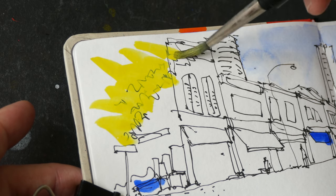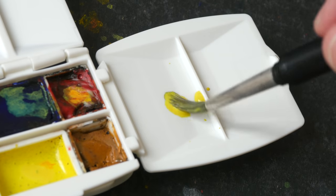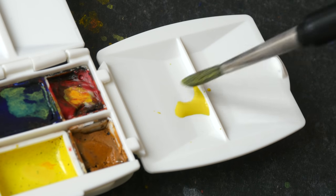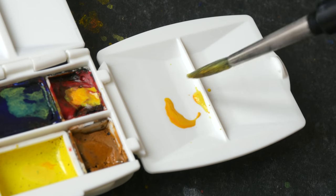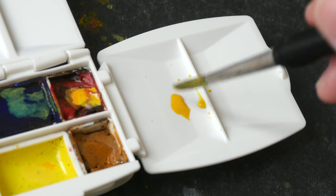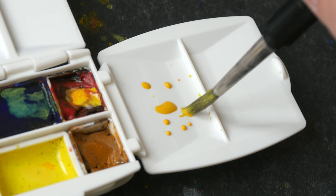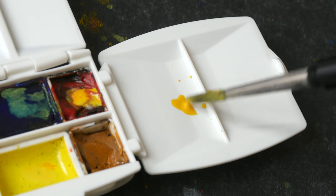This yellow looks kind of opaque. It will take some time for the mixing surface to sort of break in. But this is not too bad — at least the paint collects into a single pool and doesn't bead out into individual bits.